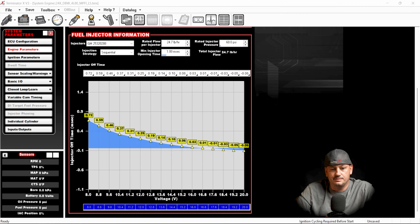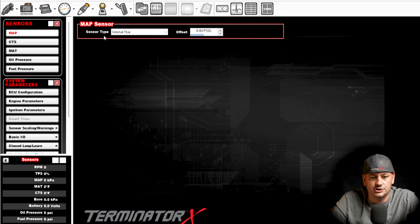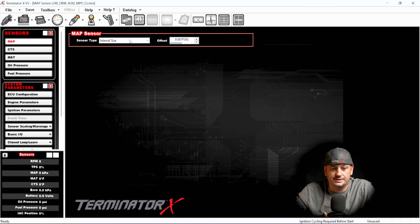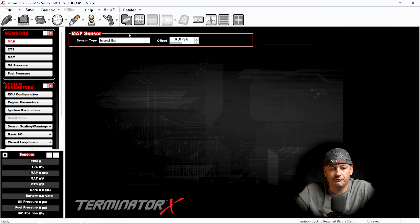Another one I see all the time: if we jump back into the software under sensors, the MAP sensor is one of the most important sensors on the engine. If you use the internal one-bar MAP sensor, you cannot use this with forced induction — if there's any boost, it won't work. A lot of people ask whether they should use the internal one-bar sensor on the ECU or the one-bar sensor on their engine. I've had great success with both. I tend to use the one on the engine when possible, since there's already a connector for it and you don't have to run a vacuum line to wherever the ECU is.